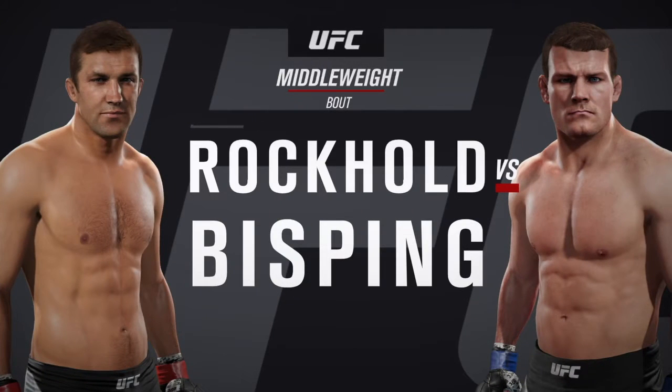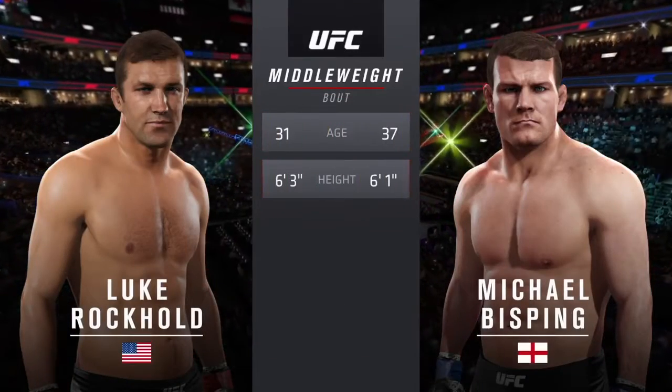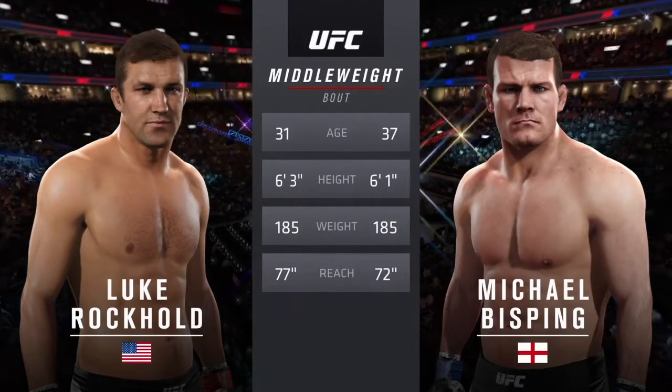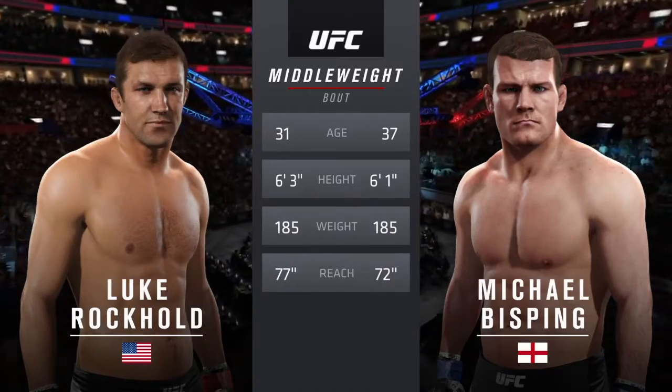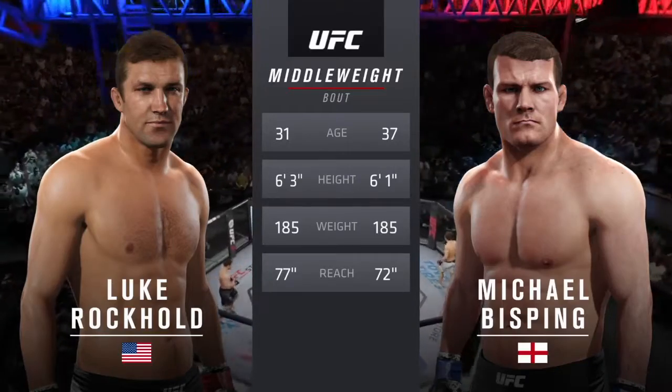Ultimate Fighter winner Michael Bisping. Here's the tale of the tape for this middleweight fight. Bisping is six years his elder. Rockhold is two inches taller and will have a five inch reach advantage. And once again, here's Bruce Buffer.